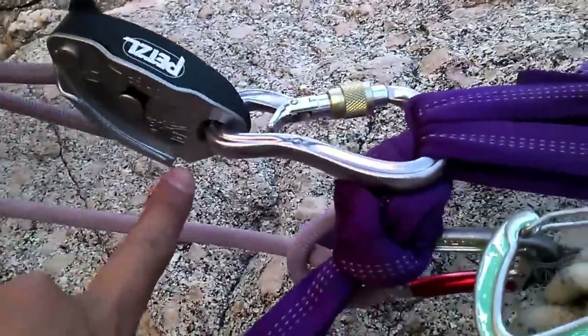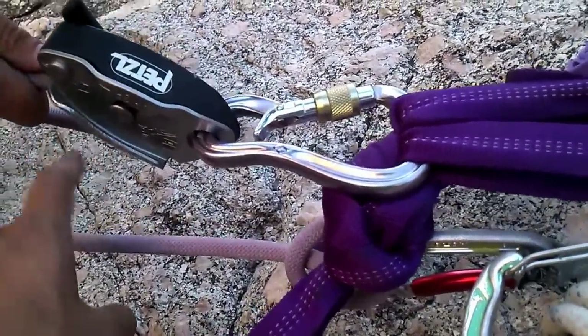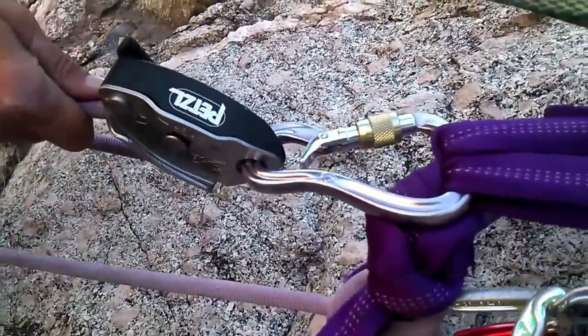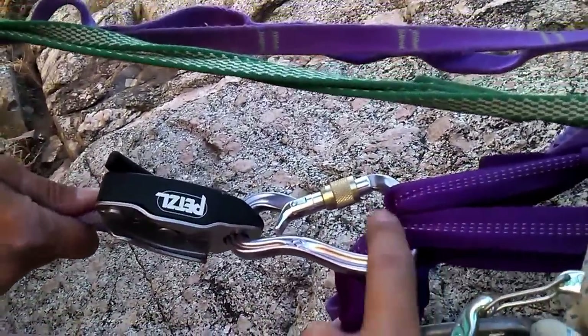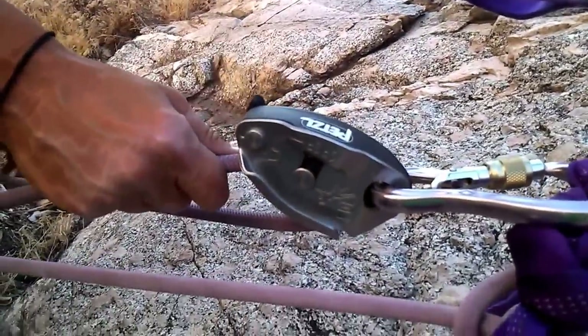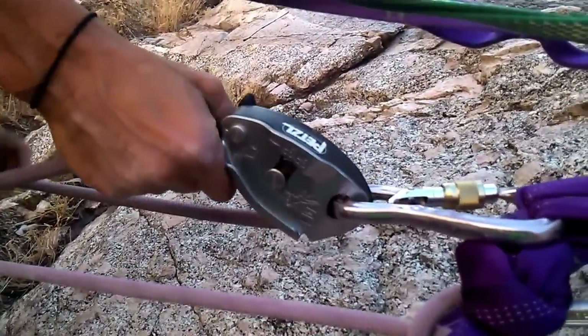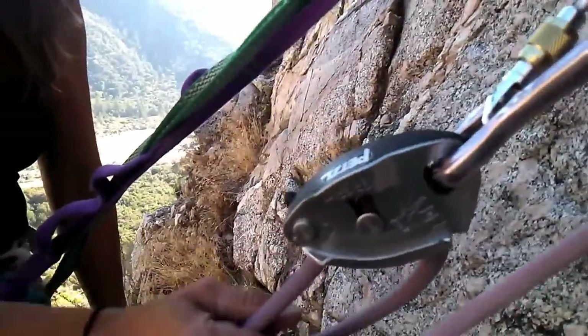The little guy is right here and the brake hand is right here. So the climber side is the climber, this is the brake hand, this goes into the master point — it's a locking carabiner, that's all you need. And there you go, you're just pulling up rope through the Grigri, and that's how you do it guys.